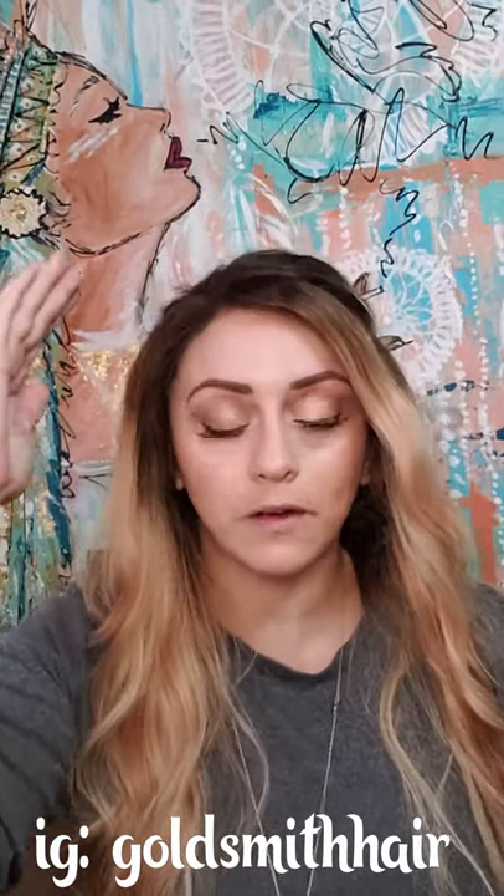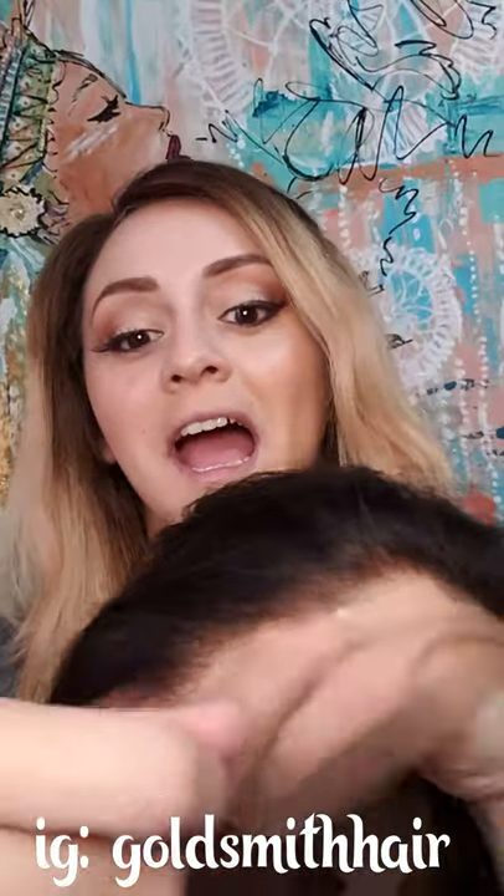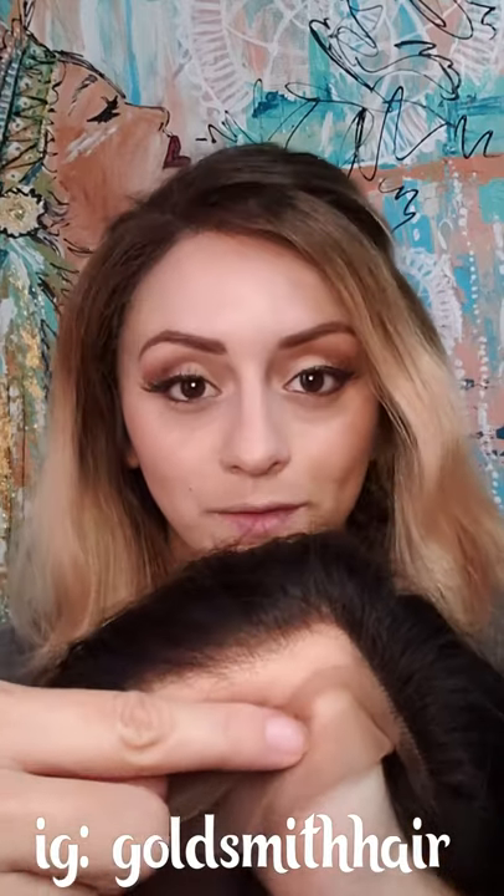It is your responsibility as a client to cut the lace — we do not pre-cut it because everybody has a preference for how much lace they want left on. Some people leave a lot of lace and blend it in; some people cut it far back. If you are a first-time wig wearer and this is your first time cutting lace, I'd recommend having a hairstylist help you. Don't cut all the way back — leave yourself a little lace. You can even tuck it under — play around with it.